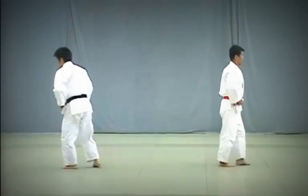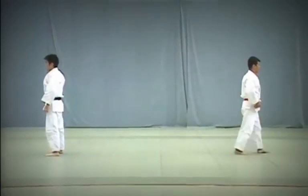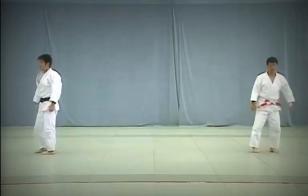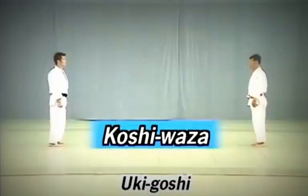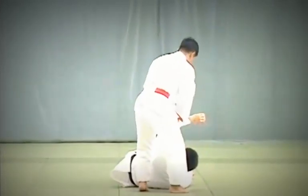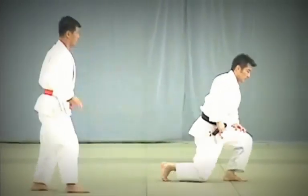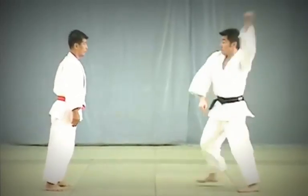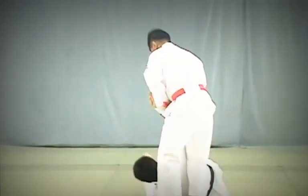After finishing the three Te Waza, both Tori and Uke return to their original positions and with their backs to each other quickly adjust their judogi. And now to the Koshi Waza or hip techniques. First, Uki Goshi. Taking advantage of Uke's attempts to strike Tori's tenko, Tori pulls Uke's hips towards him and twists to execute the throw.